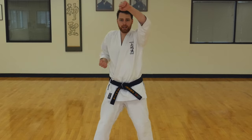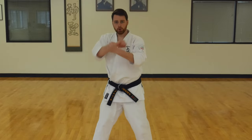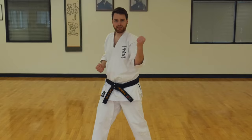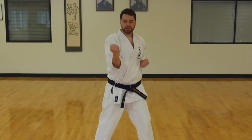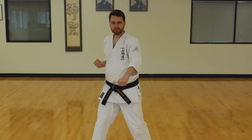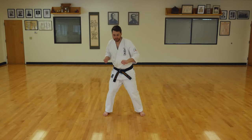Put one hand up. High block — one, two, three, four, five, six. Bring it down. Middle block — one, two, three, four, five, and six. Low block — one, two, three, four, five, six. Awesome job, guys.